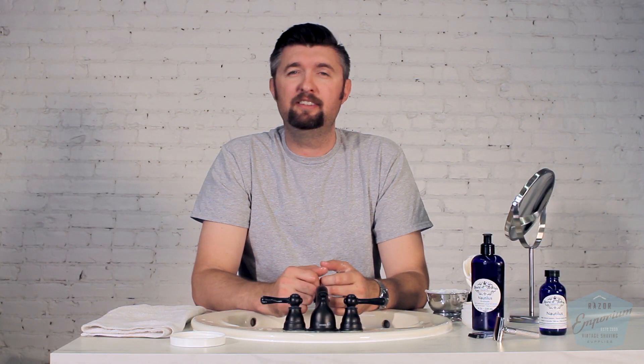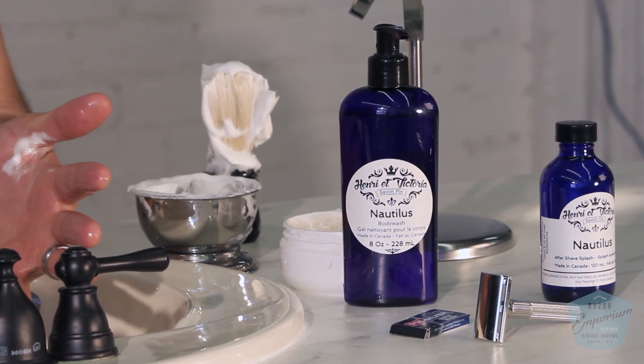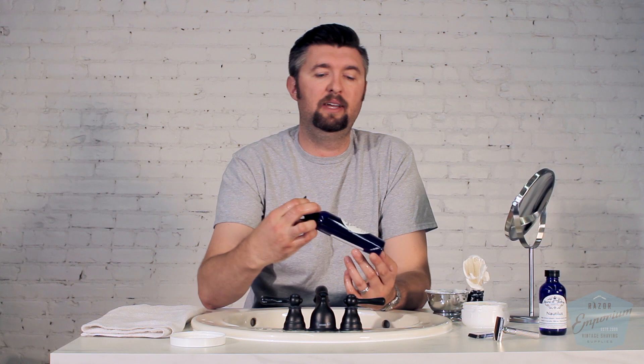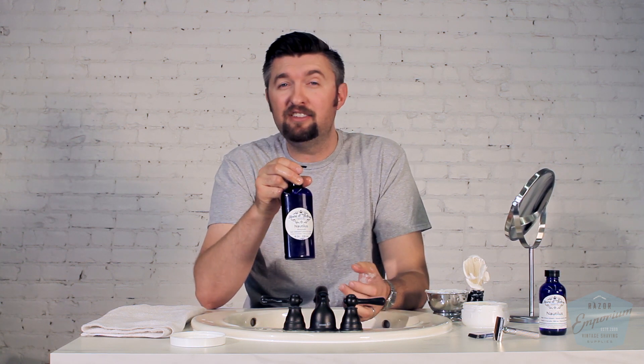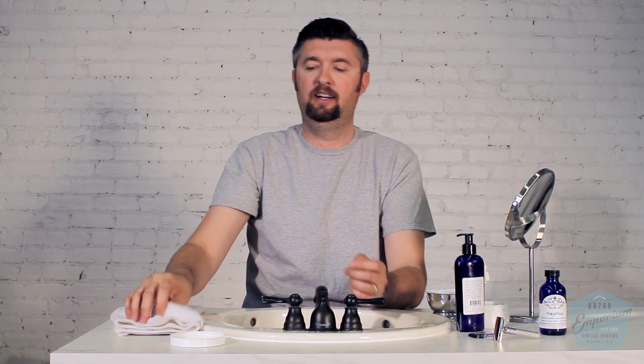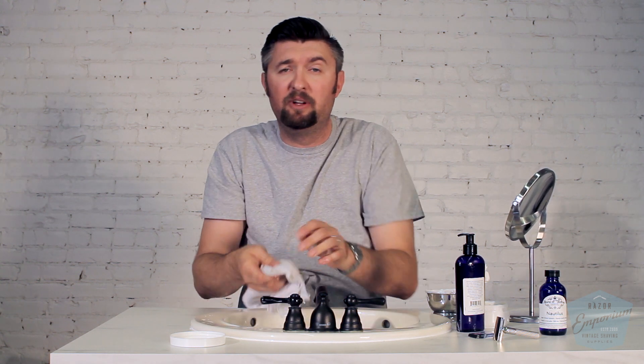Today we're going to be using the Nautilus scent from Henry et Victoria. I'm going to start off with a pre-shave routine. Let's imagine I just got done with a shower and washed my face with a face soap or body soap. They actually do make a body wash — I know it's not exactly a face wash, but I can't imagine it'll be terribly different, so we're going to start off using this. I always find that it's great prep to have a clean face before you shave.